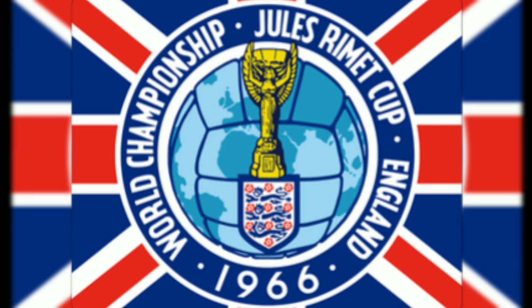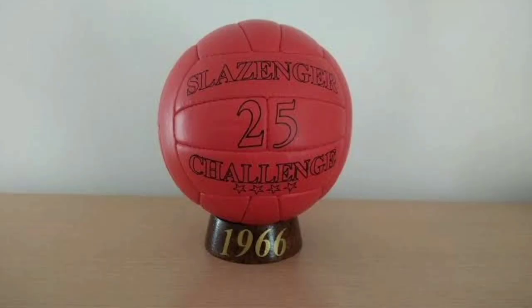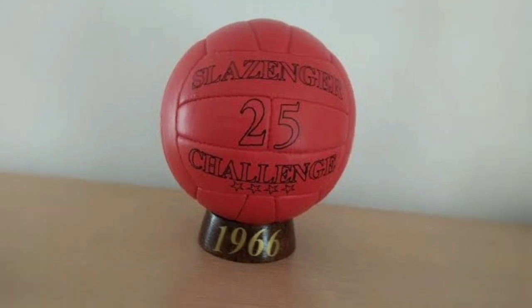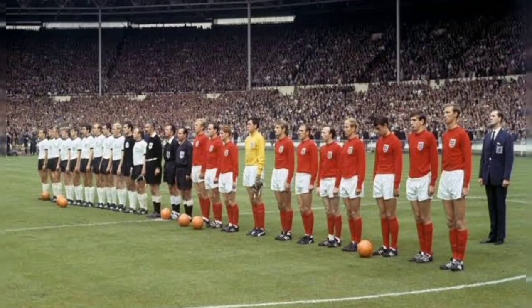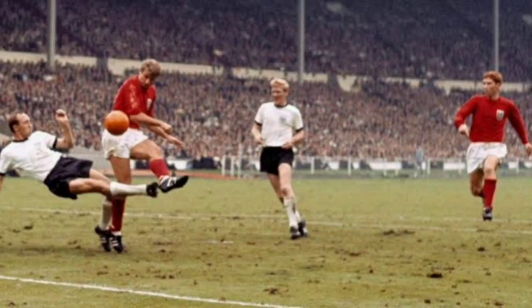Before the 1966 World Cup in England, manufacturer Slazenger made the Challenger 4-star, which was made of high-quality leather and had 25 rectangular panels. The World Cup match ball came in three colors: orange, white and yellow. The Challenger had an ideal spherical shape and the composition was used for many years.